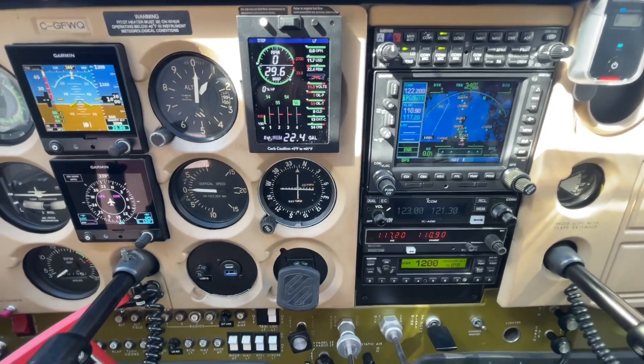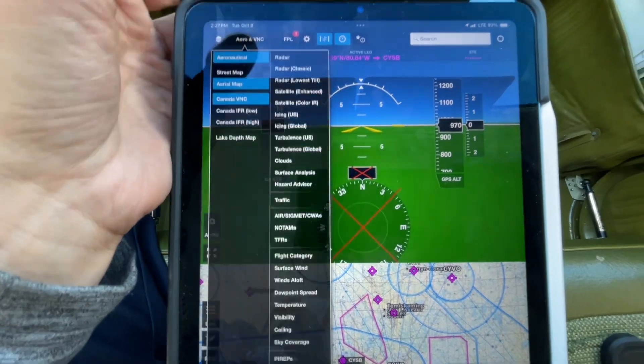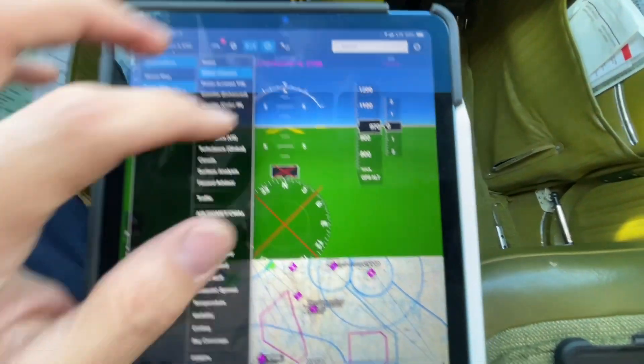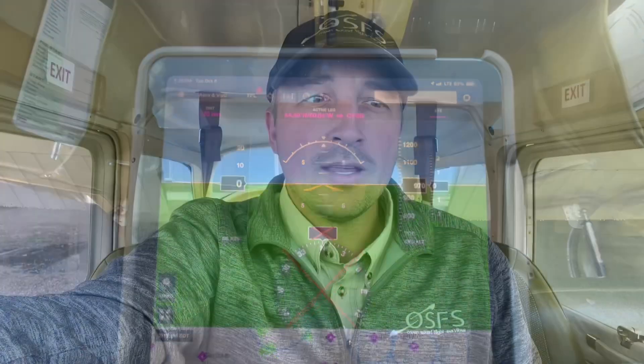You can also get other products that allow you to pull up weather as well. The Flightstream 210 can act as a conduit to pull up some weather from Sirius XM and similar services. So I hope you enjoyed that — that's pretty much an overview of the two functions. Pretty simple and straightforward, but if you don't know, you don't know. I'm Dave from Owen Sound Flight Services, Chief Flight Instructor, and I hope you found that informational and educational. Take care.